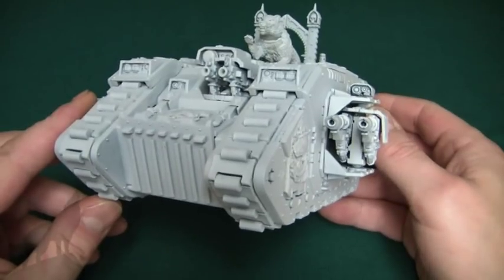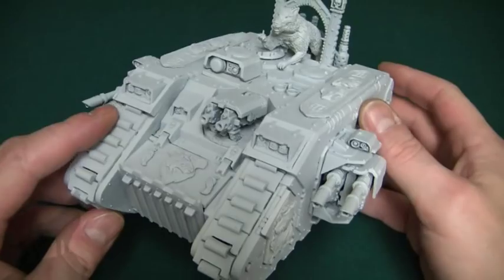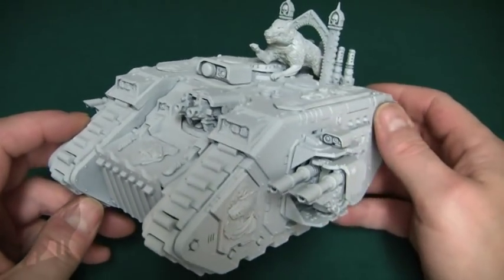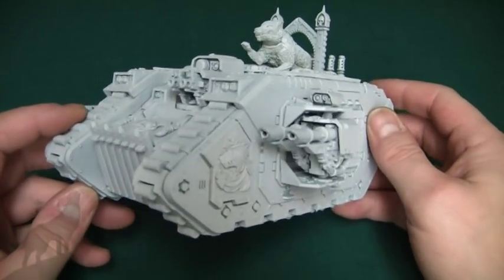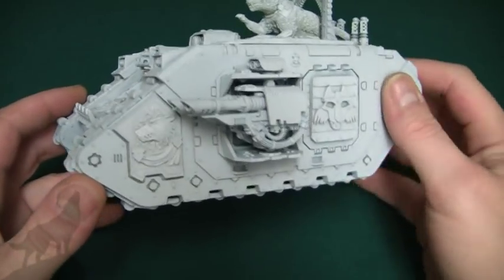The pre-heresy tracks, as you can see, are very pre-heresy looking. I bought them off eBay an absolute age ago — probably about six months or more — so you're just going to have to do a search on pre-heresy stuff if you want to find them, I'm afraid, because it has been a long time.